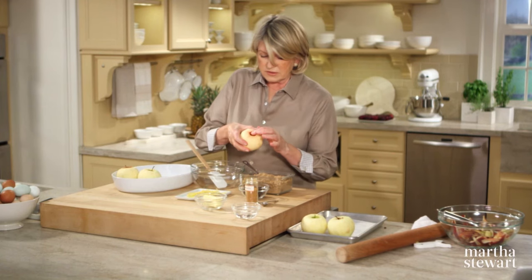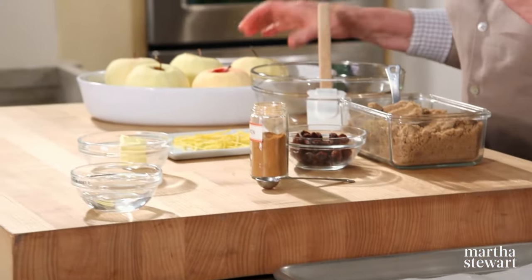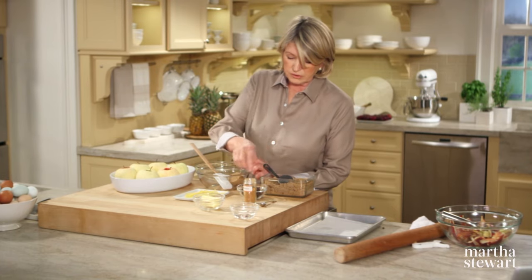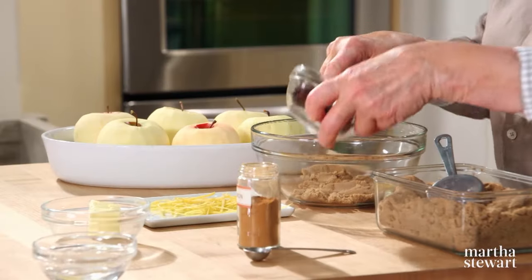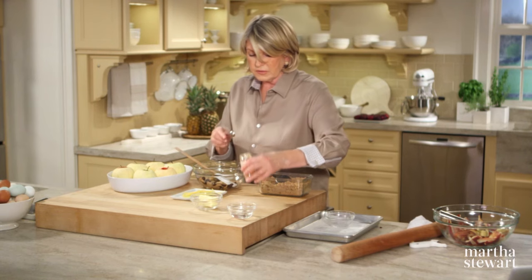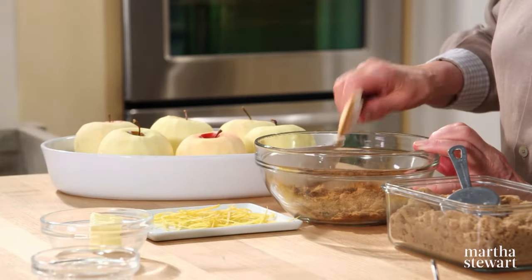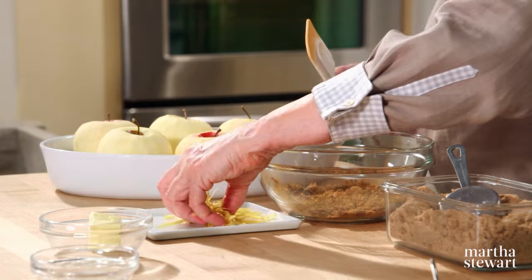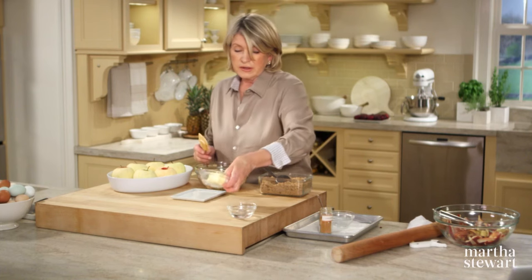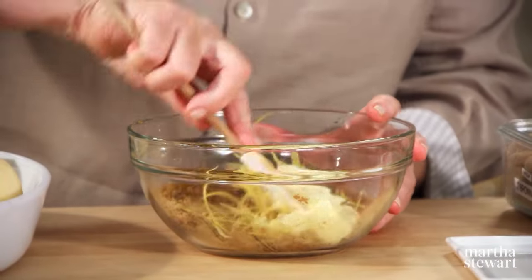I'm leaving the stem on because that's part of the charm of the entire dumpling. In a bowl, a quarter cup of light brown sugar mixed with six tablespoons of dark raisins, one teaspoon of cinnamon, the zest of one lemon — I've taken it off in strips, which adds a little bit of texture to the apples — and four tablespoons of room temperature softened butter.